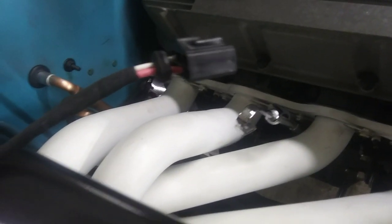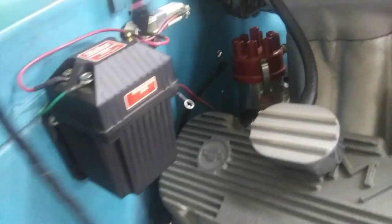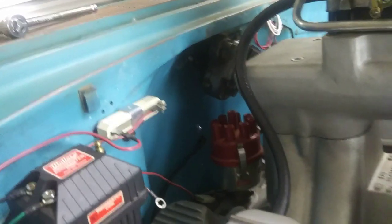Made another pigtail - that one plugs in underneath the dash, and that side goes to the ballast resistor. That one's a tach wire. Hooking this one up, man, I could put the battery in and she will roll over, but we'll give it a little bit of time. I'm gonna finish up this other wiring, but that would be kind of cool.